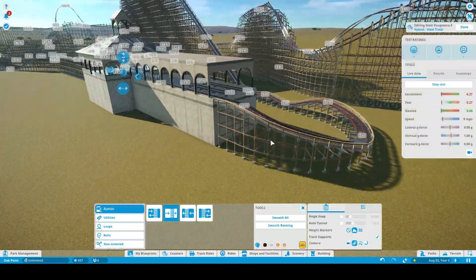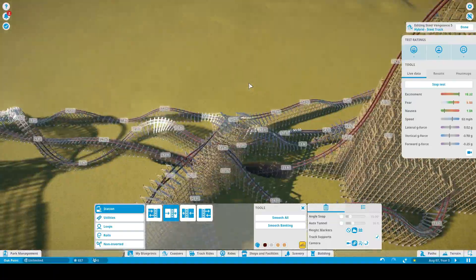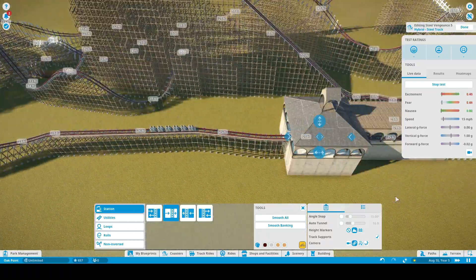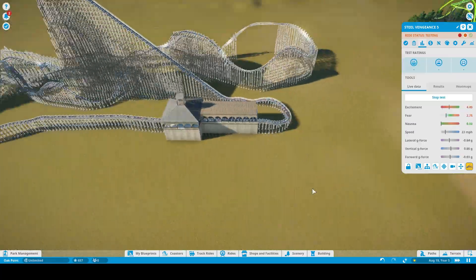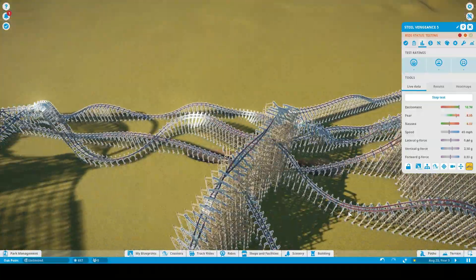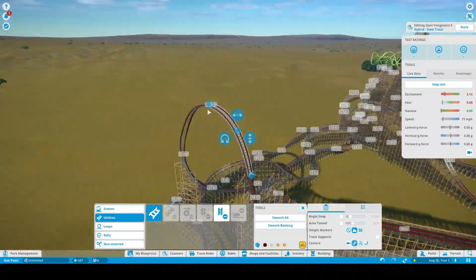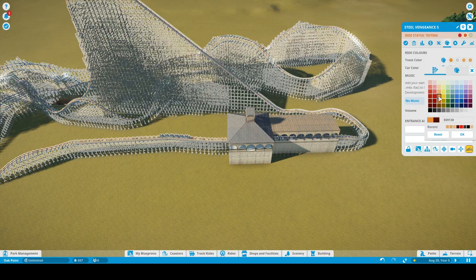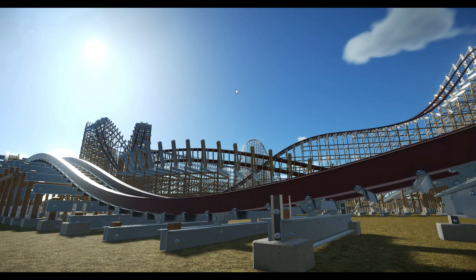I'm thinking it'll get at least an eight excitement rating. I did try to make this a well-above-average RMC — it's really long, probably the world's longest hybrid coaster. That's all for this time-lapse. Please like, comment, and subscribe for more — thanks so much for watching, and see you next time!